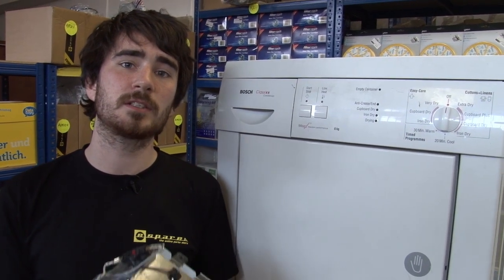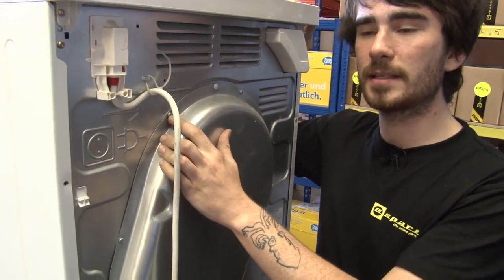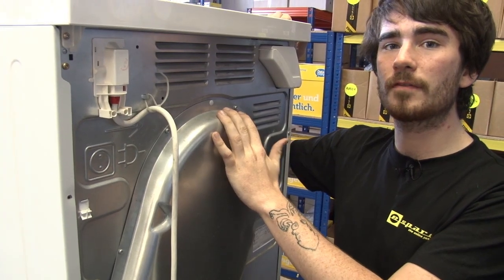Safety first — always make sure that your tumble dryer is switched off before you get to work. I'm just going to start by removing the back panel. There are loads of screws keeping the back panel in place, and you'll need a Torx head screwdriver to remove them.